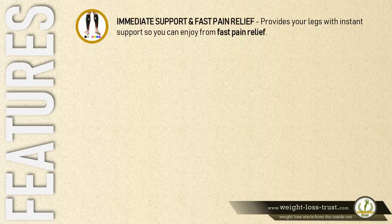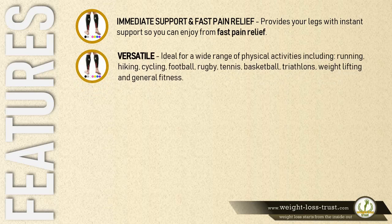Immediate support and fast pain relief: provides your legs with instant support so you can enjoy fast pain relief. Versatile: ideal for a wide range of physical activities including running, hiking, cycling, football, rugby, tennis, basketball, triathlons, weightlifting, and general fitness.